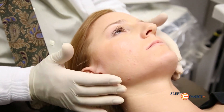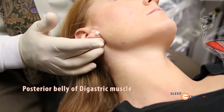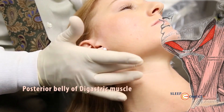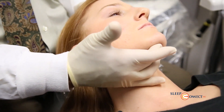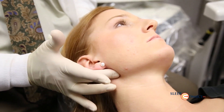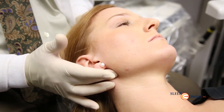The next area we look at is the posterior digastric muscle. That muscle runs behind the mandible and attaches down to the hyoid bone, coming out to the lower area of the chin. This is a mouth-opening muscle. If a person is a mouth breather, you'll often find this is tender to palpation — it's one of the signs that they are a mouth breather at nighttime.